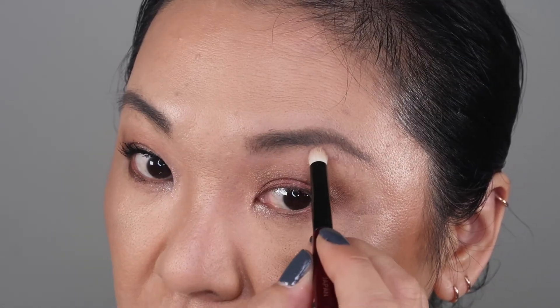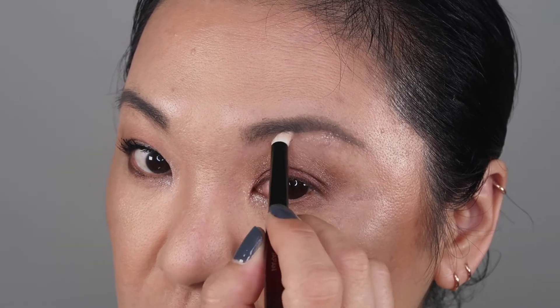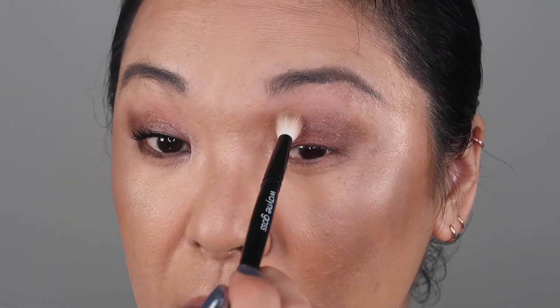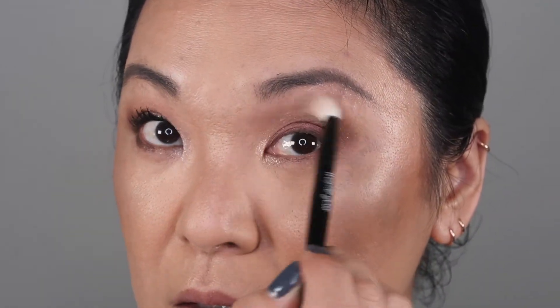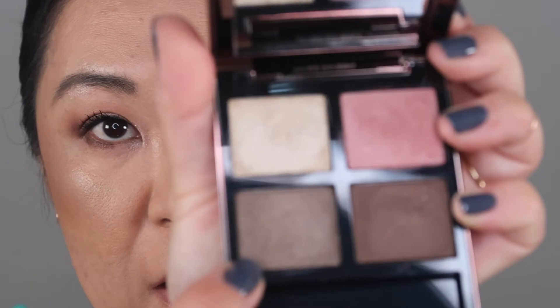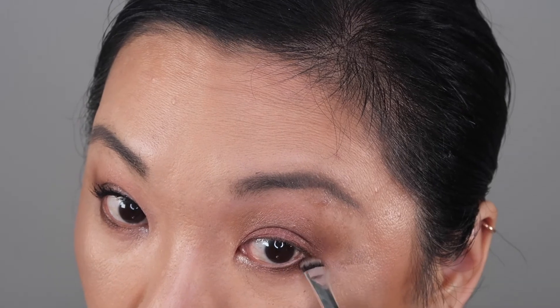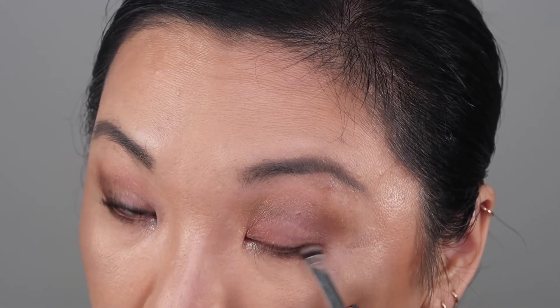Going in with my pencil brush to highlight my inner corner — oh, that's pretty too. And with what's left, doing my brow arch. Then I'm going into this color to line my lower lash line with that lighter brown. Now I'm going to put on mascara, tightline my eyes, and I'll be right back.